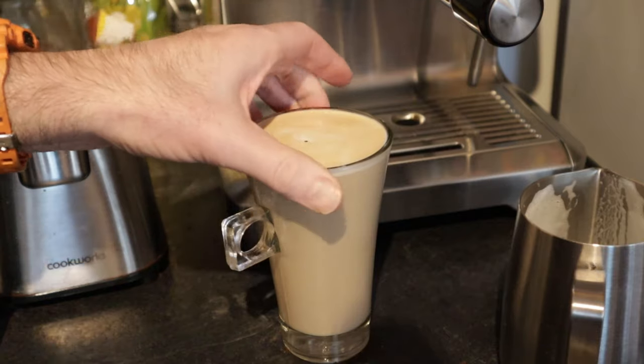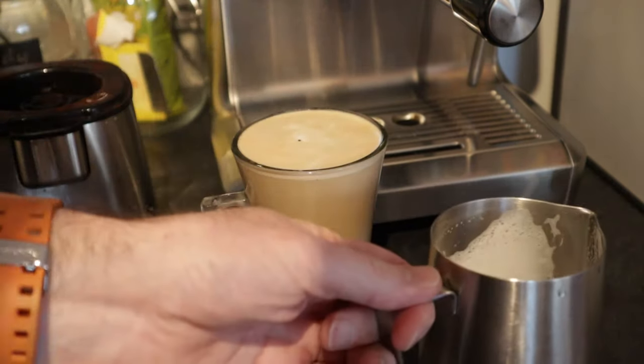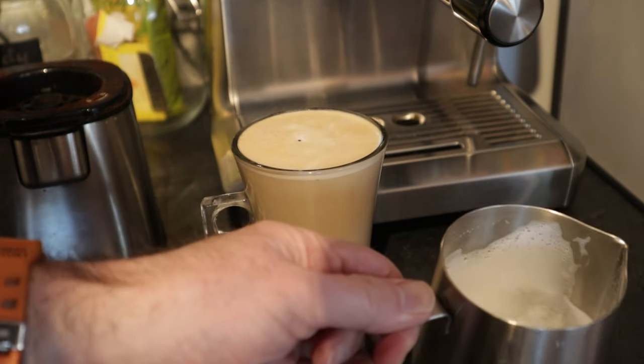Don't expect any latte art from me, but there we go. I'm still practicing with the milk — I think it takes a bit of practice just to get the foam just right. It takes practice to make sure that the amount you grind your coffee is right, the amount you tamp it down is right, and obviously I'm going to have to practice with the milk as well. But I think it certainly gives you that coffee shop taste, and with a bit of practice you'll be able to refine that process a lot more over time.